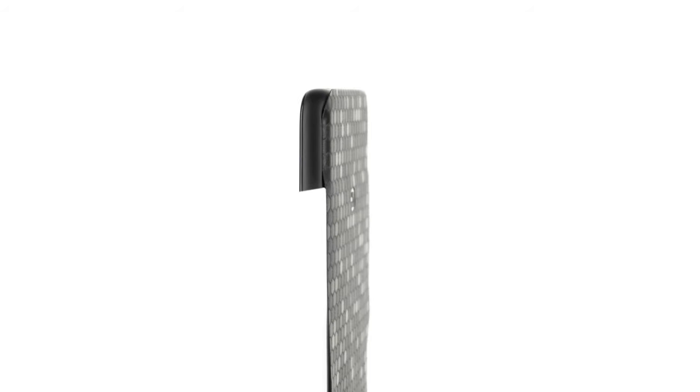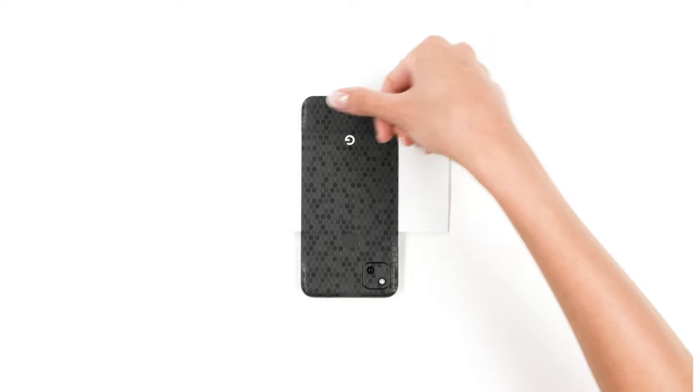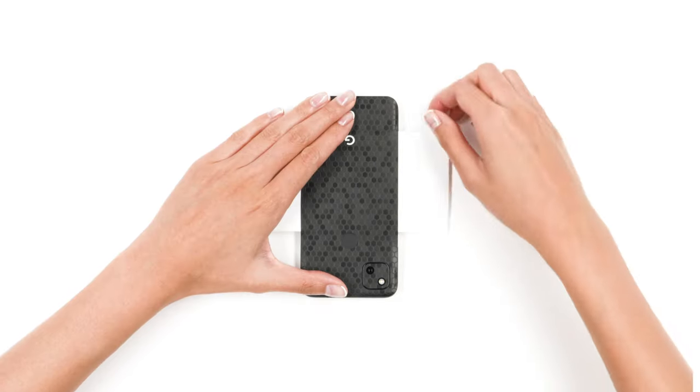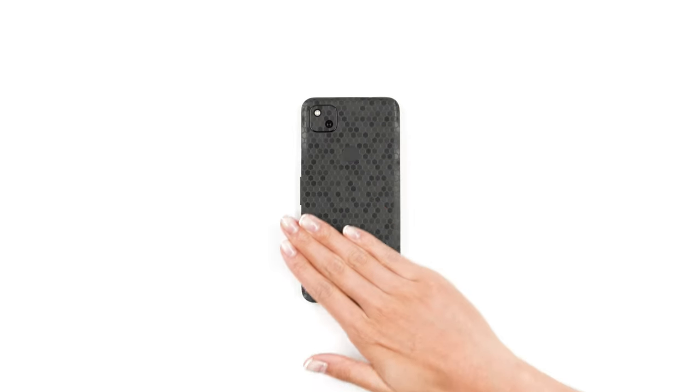Once it is, the sides should look like this. Now that alignment is complete, apply pressure to the exposed portion. You may now remove the 3M paper entirely and smooth out the back surface. Next, we're going to form the skin around the curved edges.